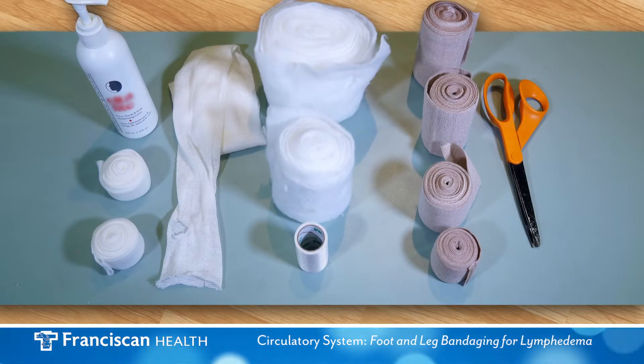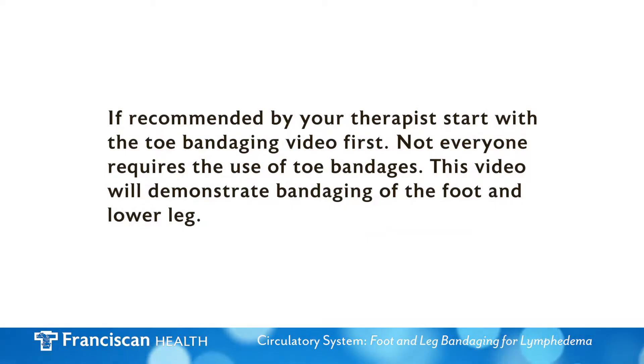Your therapist will make recommendations for your bandaging supplies. For the purpose of this video, we will be using these supplies. If recommended by your therapist, please start with the toe bandaging video first — not everyone requires the use of toe bandages. This video will demonstrate bandaging of the foot and lower leg.